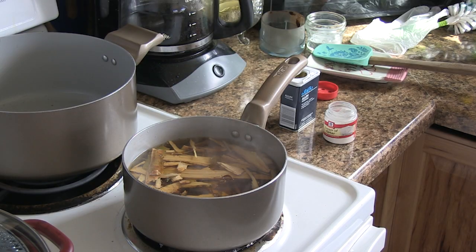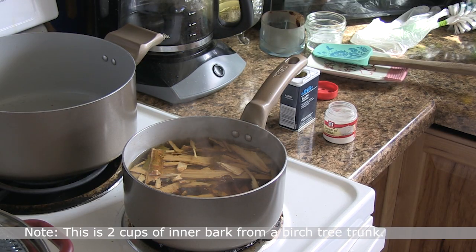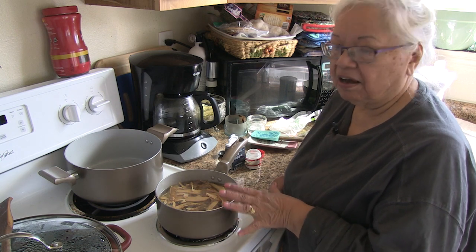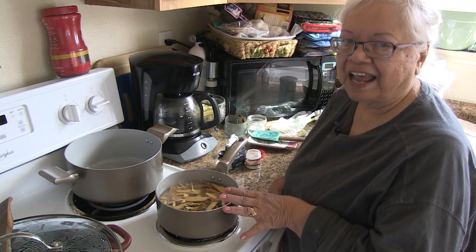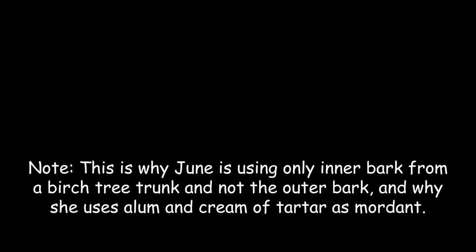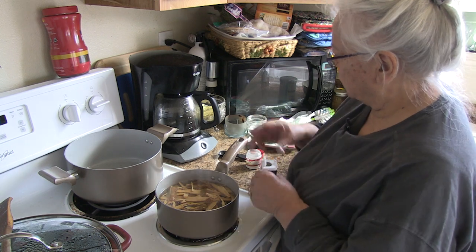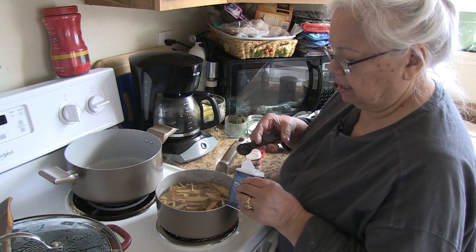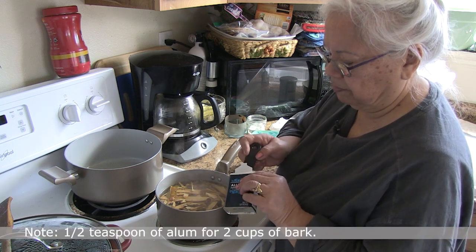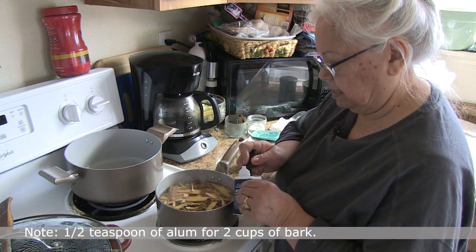We wanted to double-check something with birch bark. In the book we found, they use the outer bark and inner bark. But I want to get a really nice color that doesn't have that dark brown bark color in it. We're going to add alum and use less — a half a teaspoon of alum.